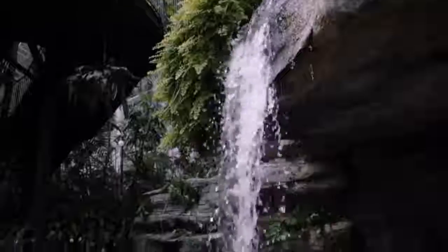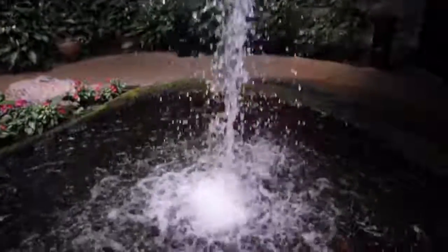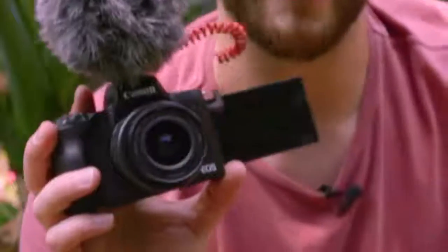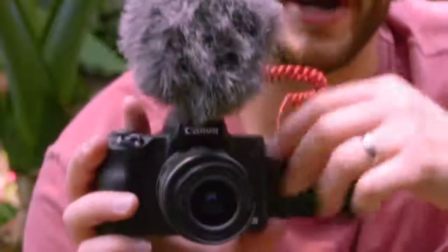On the M50, you get not only a hot shoe like the G1X but you actually get a real mic input — all the vloggers and YouTubers are rejoicing. I will say the biggest issue with the mic input is the placement of it. I feel like they could have done a better job with that; I don't know why they didn't put it up top, because it would plug in and it wouldn't interfere with the screen.